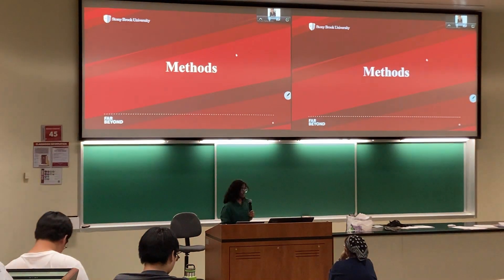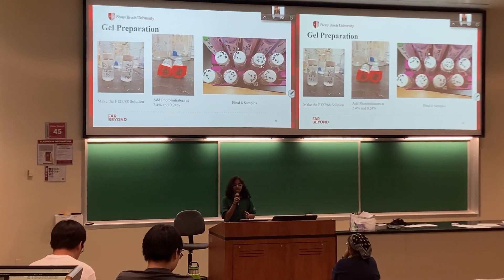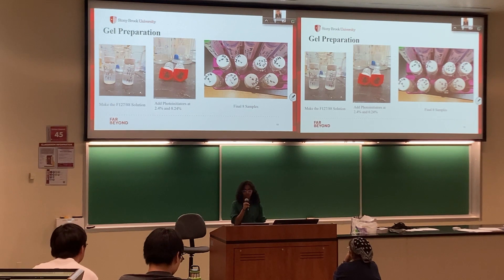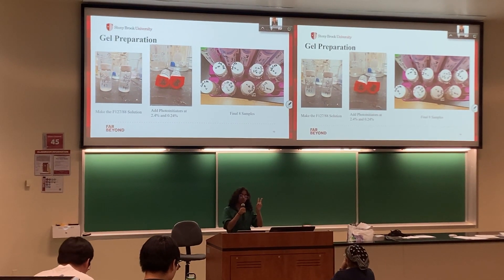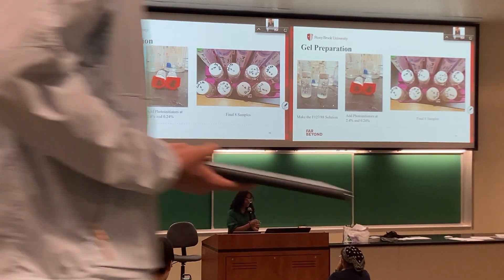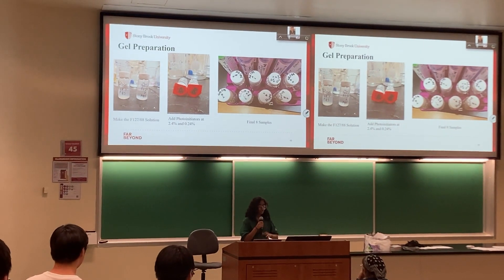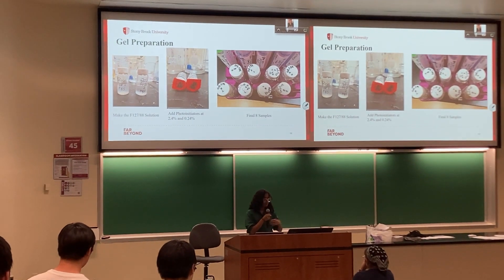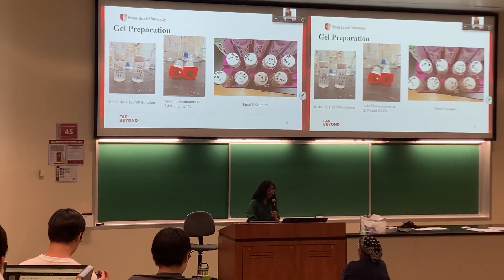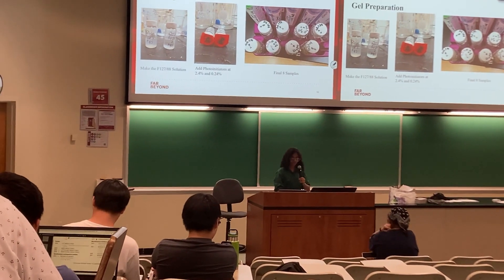For our experiment, here's the procedure. First, we made solutions of F127 and F88 in phosphate buffer solution, both at concentrations of 20%. A day later, we added two different photoinitiators at two different concentrations — 2.4% and 0.24% — which is why you see eight final samples. We're testing three variables: either F127 or F88, photoinitiator A or B, and high or low concentration.